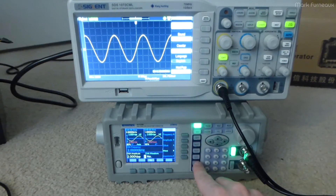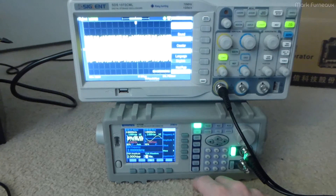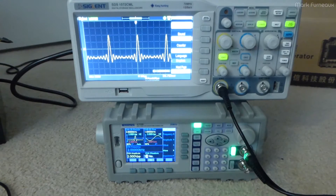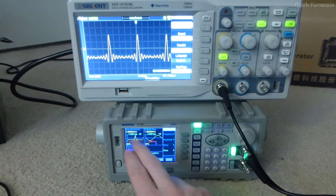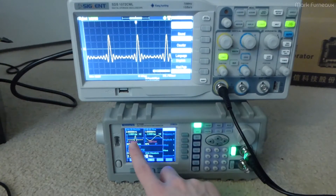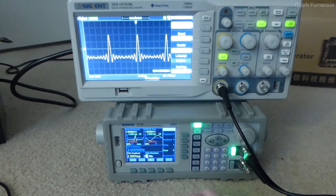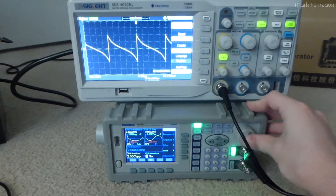It's got a bunch of easy access functions: Sine, Square, Triangle wave (which they call ramp), Pulse, Noise, and then there's the arb function. It says down here 'channel A waveform' and gives you a number — in this case, number 20, which is sine x over x. The nice thing is it actually shows you a little picture of what the waveform is supposed to look like, which is accurate — I've checked all of them. So if you see the opposite on your scope, you know it's being inverted somewhere. You can cycle through all of the different waveforms.